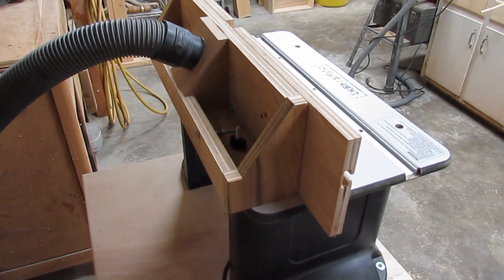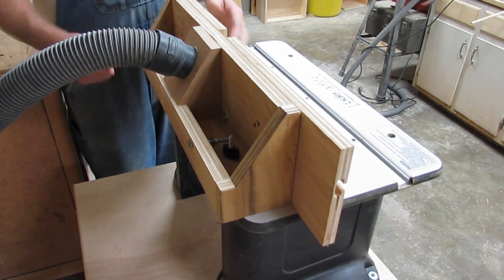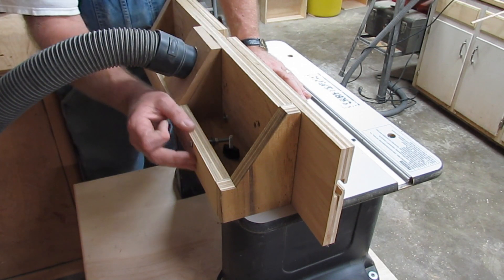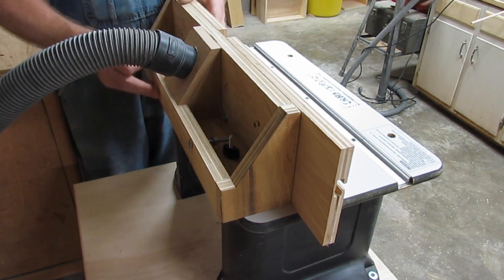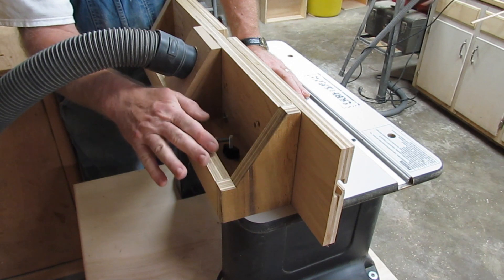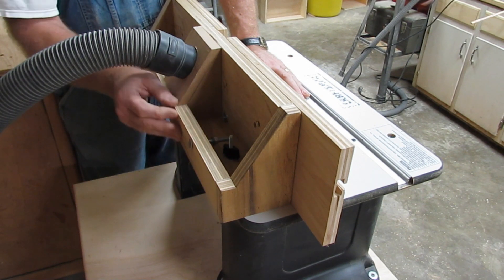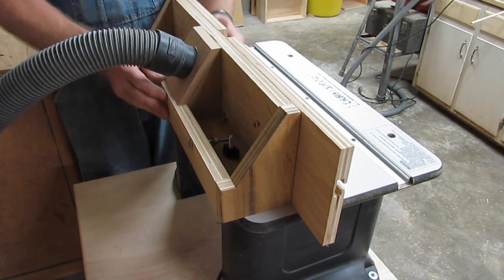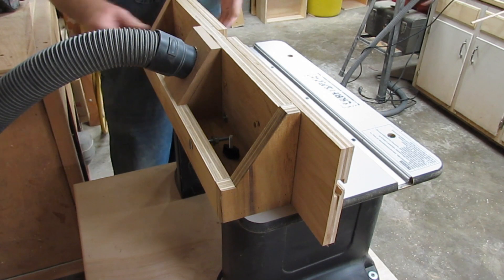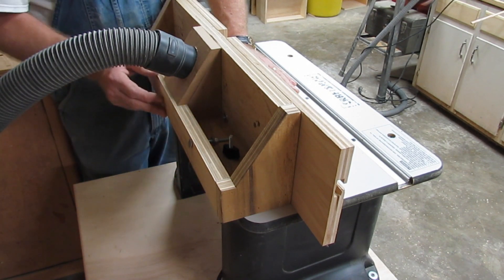There's really nothing exciting about it, nothing really special. The frame is made out of some plywood I had laying around. This particular plywood — I can't even remember where I got it — but it's seven-eighths of an inch thick, so it's pretty heavy plywood. It's a structural plywood, so one side is fairly smooth and the other side might not be.